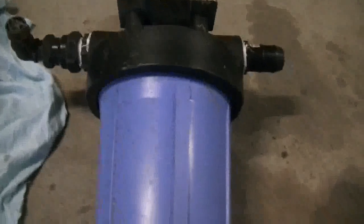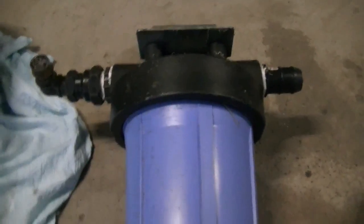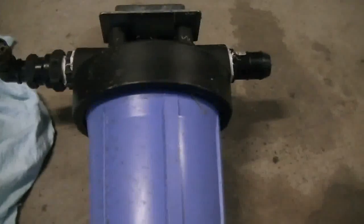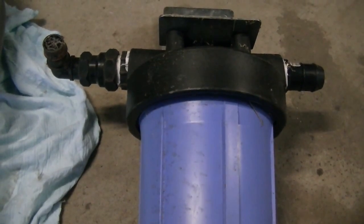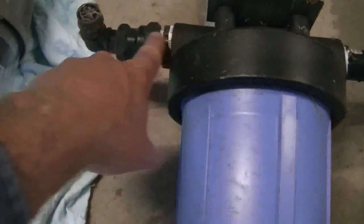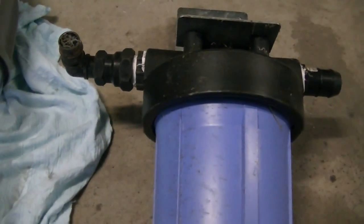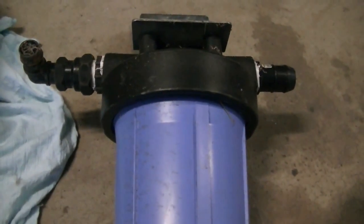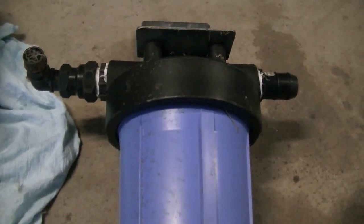This is our high pressure bubbler - it's just a house water filter that we no longer use because we have a bigger one, so this is now going to be our bubbler. It's also going to have a flashback arrester built into the system before it goes into the bubbler, and then there will be another one on the other side after the bubbler before the motor, which I have hiding somewhere - I just haven't found them yet.